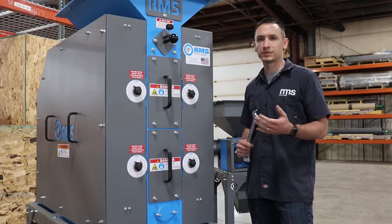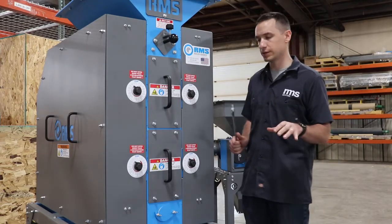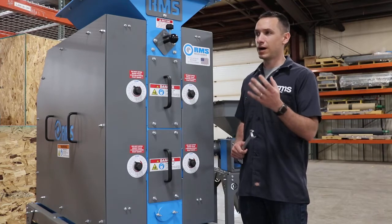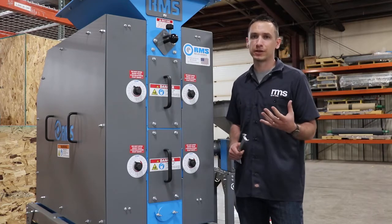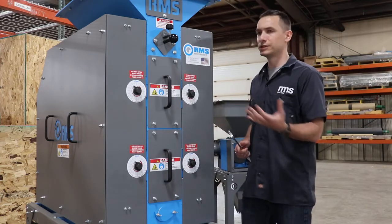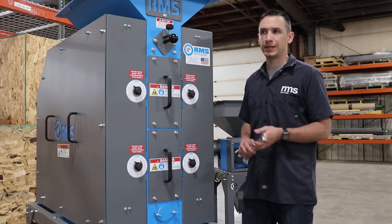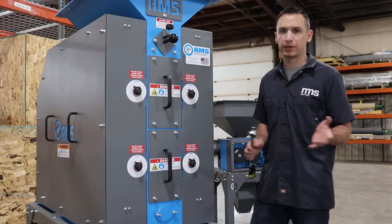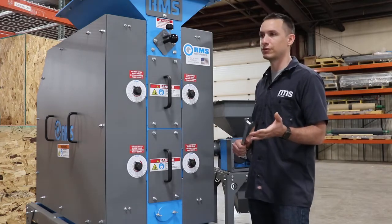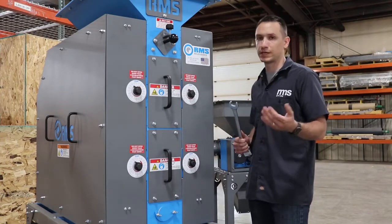Once you get your new RMS mill on site, in place, hooked up, and everything's running, you're going to want to go through the parallel and the zero process. Out of the factory, our guys go through and do the parallel and zero process, but it's always good to make sure everything is still in place and didn't shift in shipping. It's also just good to familiarize yourself with the steps of how to move the rolls in and out.